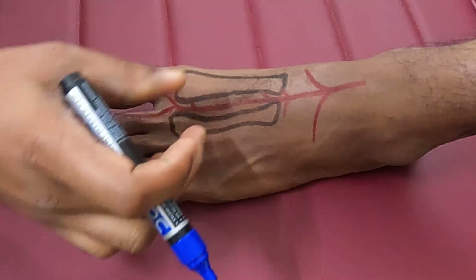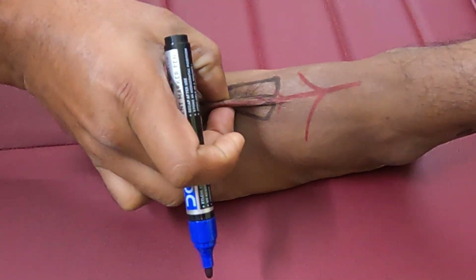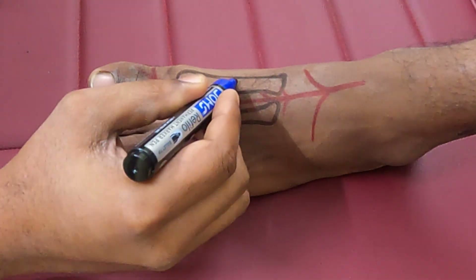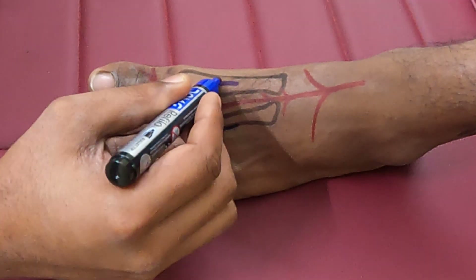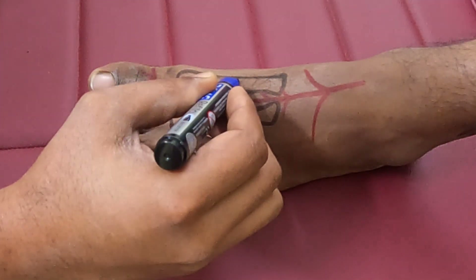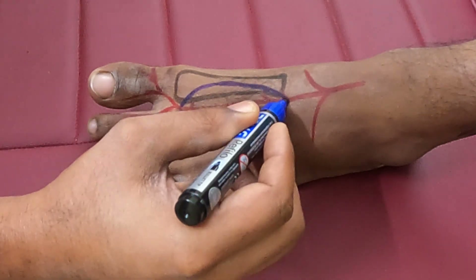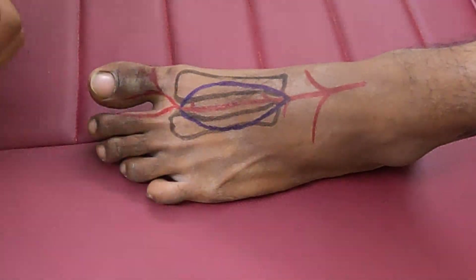The flap can be raised based upon either communicating artery in a perforator fashion. Usually, we aim to close the skin primarily, so the breadth of the flap is almost 2.5 centimeters and it can be taken up to 5 centimeters. The length varies from 5 to 8 centimeters depending upon the defect size.